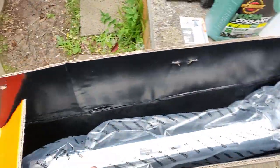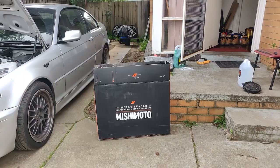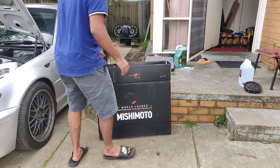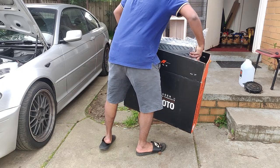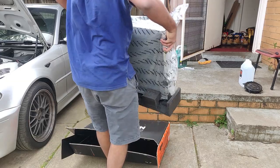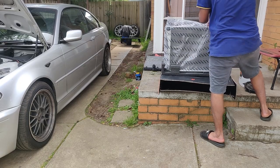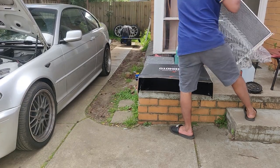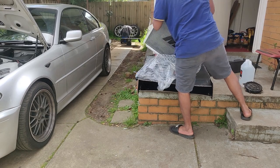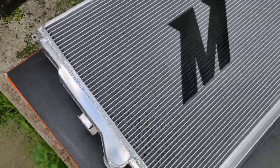This is the new radiator that I bought — it's a Mishimoto performance radiator. Let me do a quick unboxing for you guys. This is the new radiator; it's a fully aluminium radiator and I think this one holds more coolant compared to the stock radiator — that's why they call it a performance radiator.